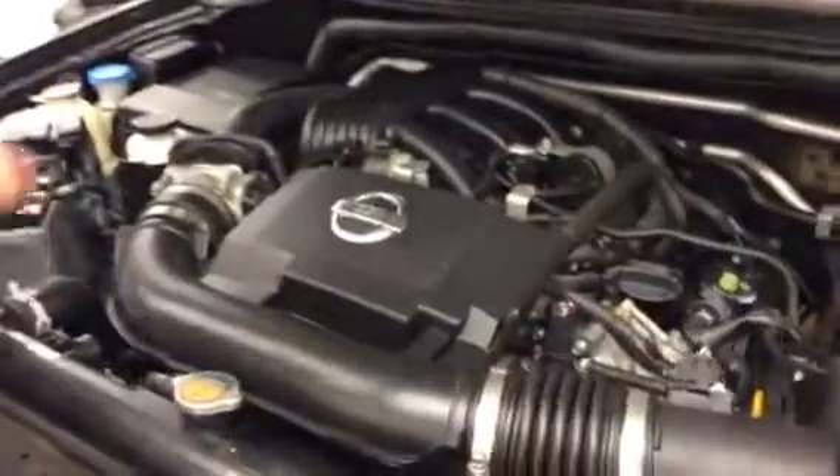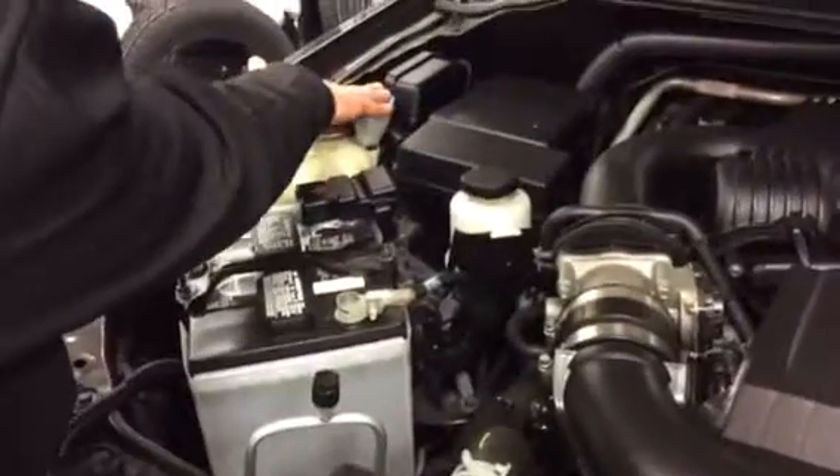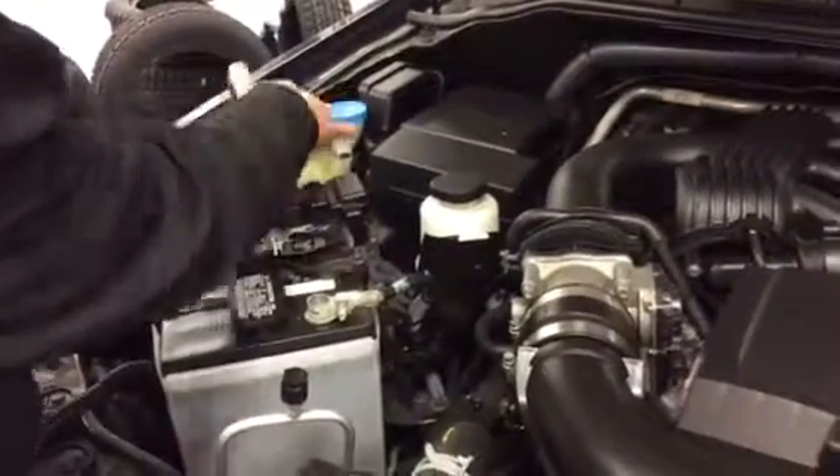Like I said before, it's a 4.0 liter V6. You're going to have your battery located right here at the front. Windshield washing fluid over here. Your power steering. Your dipstick to check your oil. And to change your oil goes right here. Got your air filter and all that jazz. Close that up.